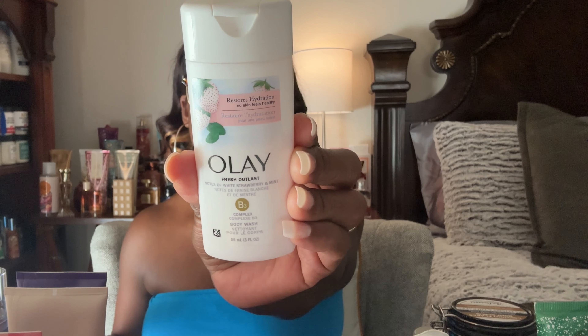The first thing I want to start off with is my project use-it-up minis — my travel size items. These are products I travel with and rotate in and out, and I feel it's time to use them up. I rarely go into my minis pile unless I'm traveling or looking for a body mist. The first one I want to share is the Olay Fresh Outlast in Strawberry.